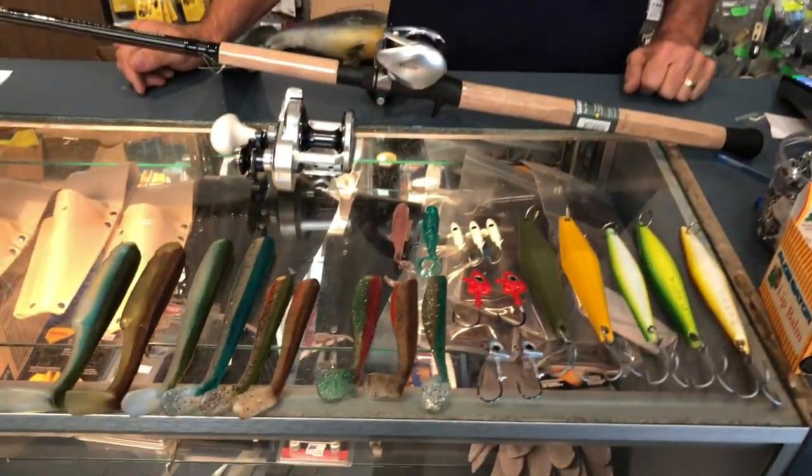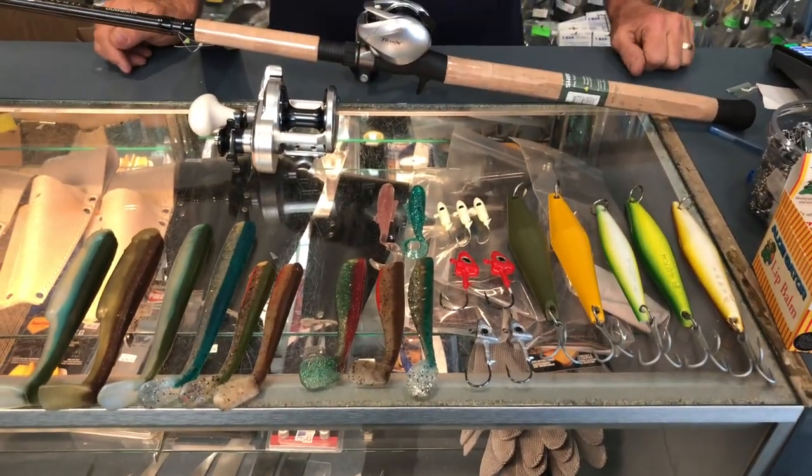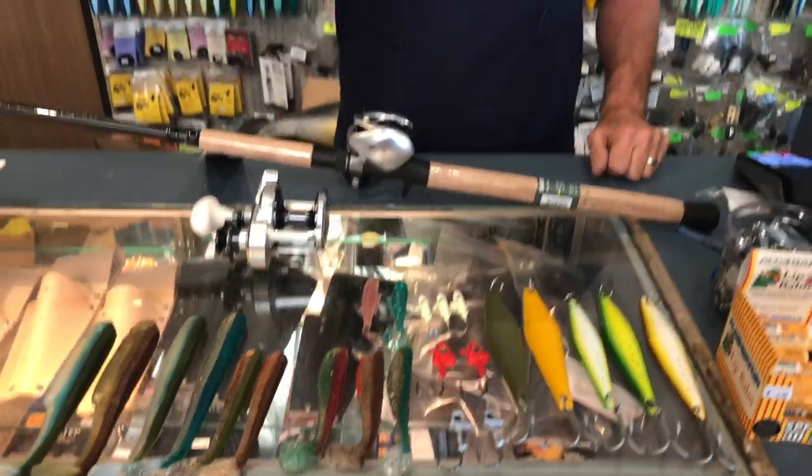If you look at the arrangement here, the two main ways are going to be surface iron, which is my favorite way, and plastics. Anywhere from that 4-inch to 8-inch, either surface iron or the plastics, is what you want to fish with.